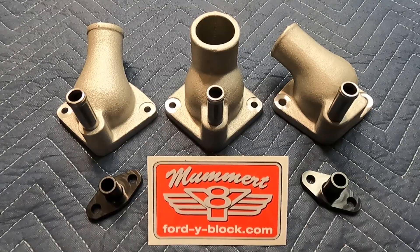Hey guys, we're here today from Mummert Y-Block and we're going to talk about thermostat housings. One of our main things we're here to do is to actually help you identify which type you have so that it helps you get the part you're looking for.